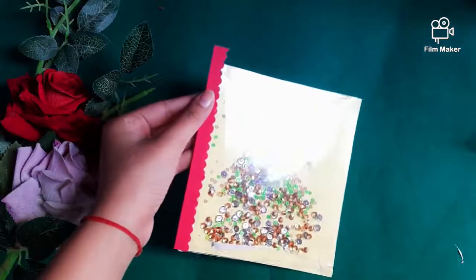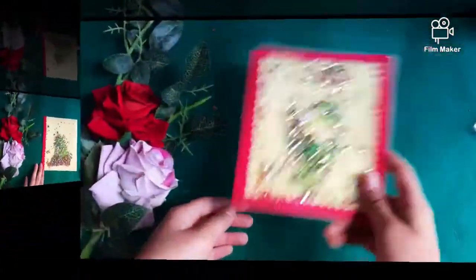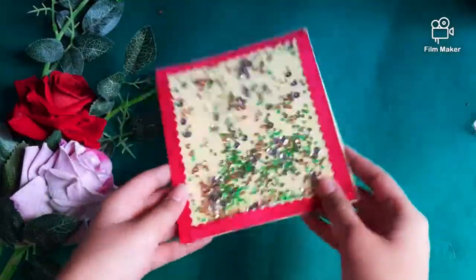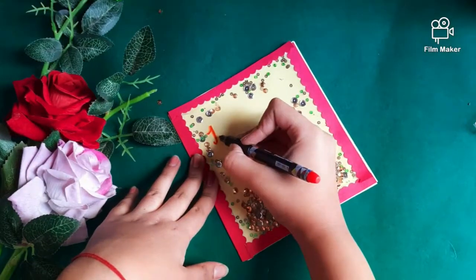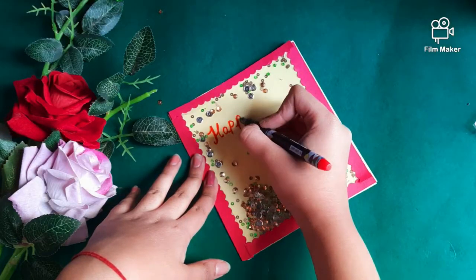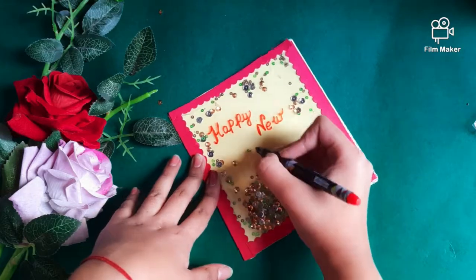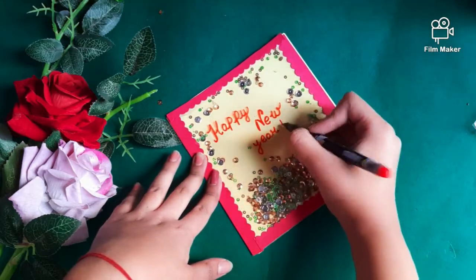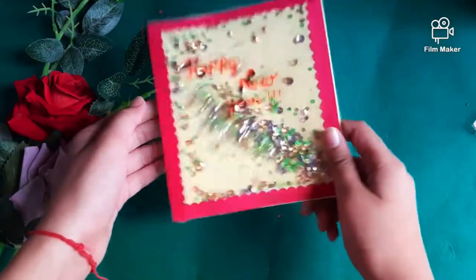For the sides, I have taken a red color strip and cut it with a designer scissor and simply stick it. You need to do this on all four sides. Then using a permanent marker, write 'Happy New Year' on the OHP sheet. You can decorate it more if you want, but that's it — your cute shaker card is ready!